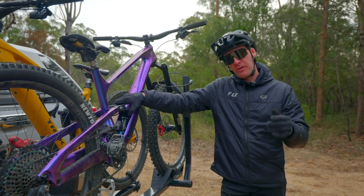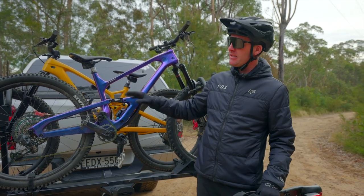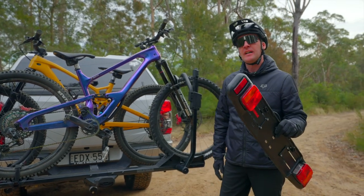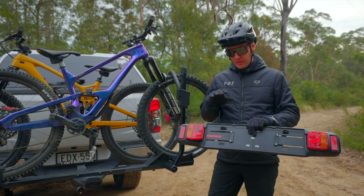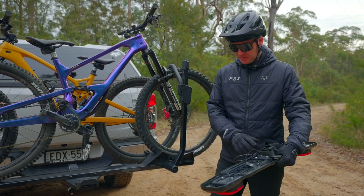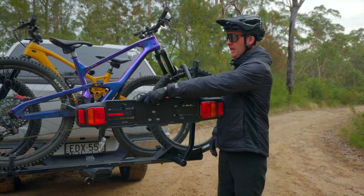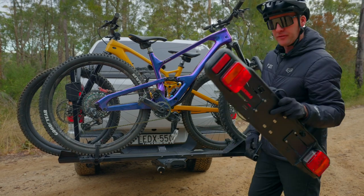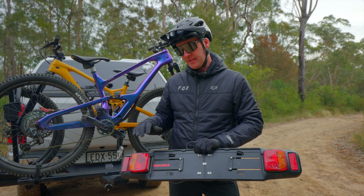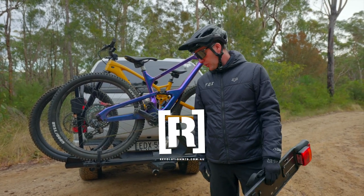The one slight drawback of the Yakima Stage 2 is that it doesn't have auxiliary number plate mounting as stock. However, Yakima has a range of auxiliary solutions. The 'Light Mate' plugs right into your aux and allows you to have an auxiliary number plate with lights, which you simply clip to the bikes or the rack itself. They've also got the 'Plate Mate' — essentially the same but a smaller version that holds the number plate without lights. You can pick those up online or from your local Yakima dealer.